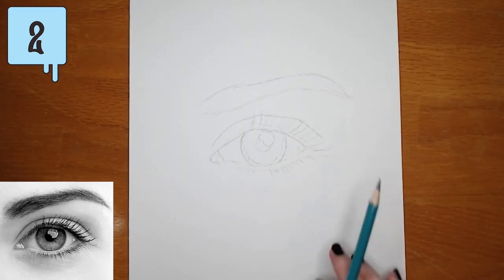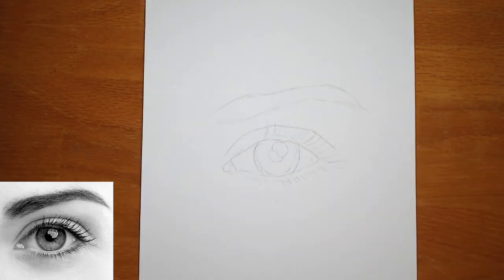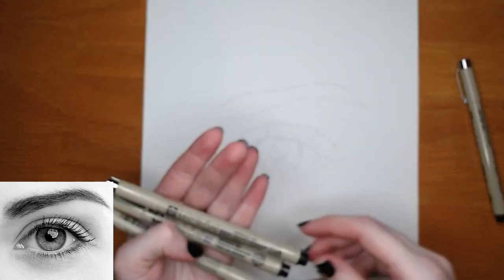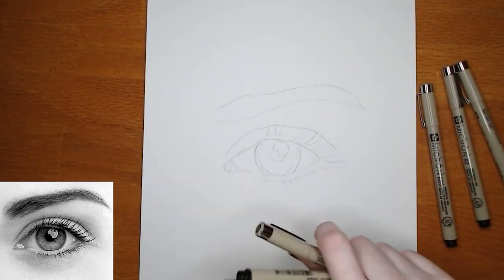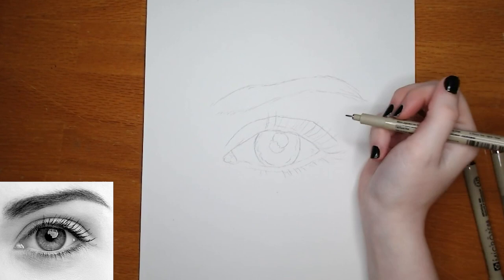That brings us to tip number two, which is to use a pencil outline. The trick for outlines in your pointillism drawing is to not have a lot of shading, because it'll throw off your values later. You won't know if an area of your drawing is too dark because of the shading underneath or the dots on top. So what I like to do is just have a very simple pencil outline with no shading, and then go in later with dots to shade my drawing.